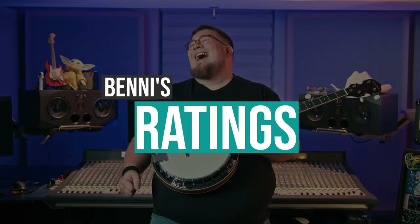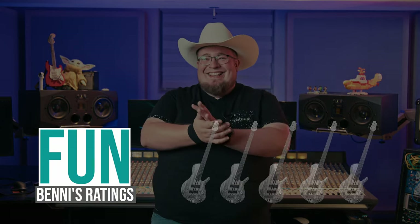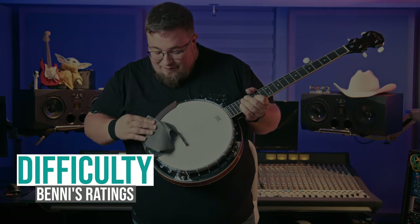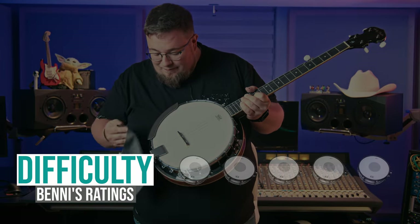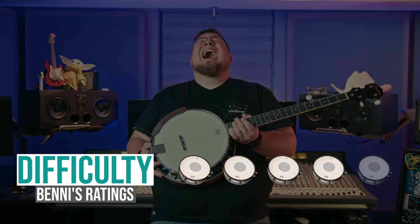Benny's Ratings. Let's get to my ratings. Fun: five out of five basses. It is very loud and epic and the rolls are a ton of fun. Difficulty: four out of five snares. The tuning is unfamiliar at first and you need to practice your three-finger rolls a lot in order to get them rolling and tight. Thank you guys for finally giving me a chance to wear a cowboy hat in one of my videos. Howdy and see you next time!